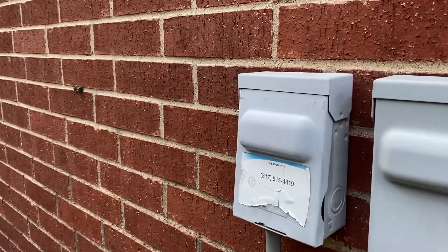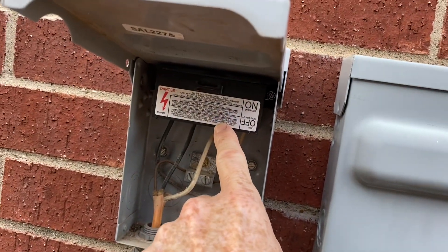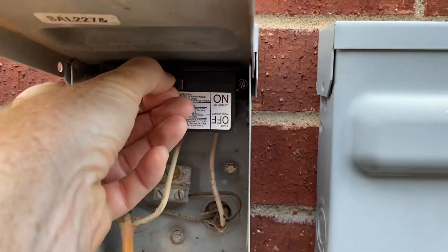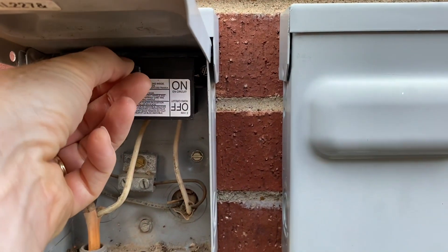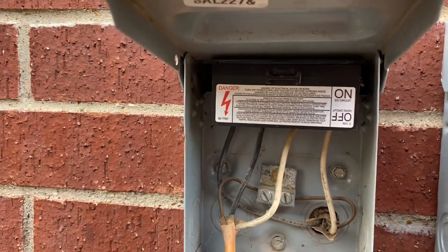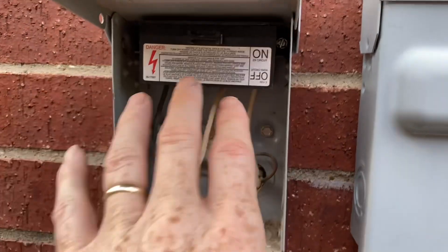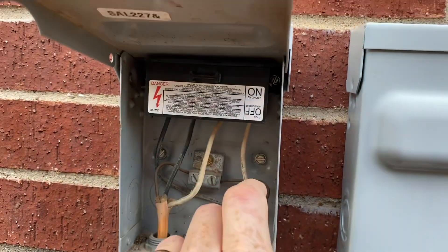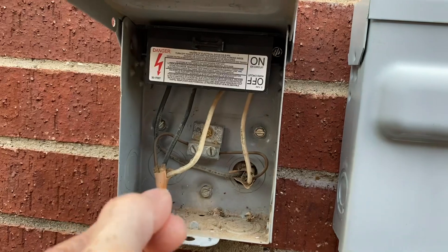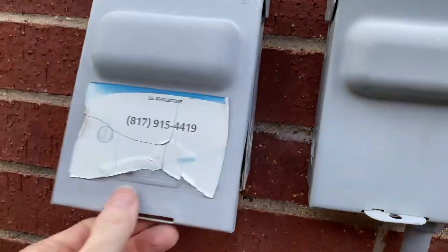An important safety tip before you do anything is to open the power box that you should have outside. There's a breaker disconnect on the outside. What you want to do is grab it — if it's been in there a while, you may need pliers to pull it out. That way it shuts off all the power to the unit and you don't have to worry about getting electrocuted. It's got four prongs. Just set it aside until you're all done, then obviously put it back in right side up. Some people put it back in the off position, but you don't have to — just take it out, put it somewhere, and when you're done, put it back in and test it out.